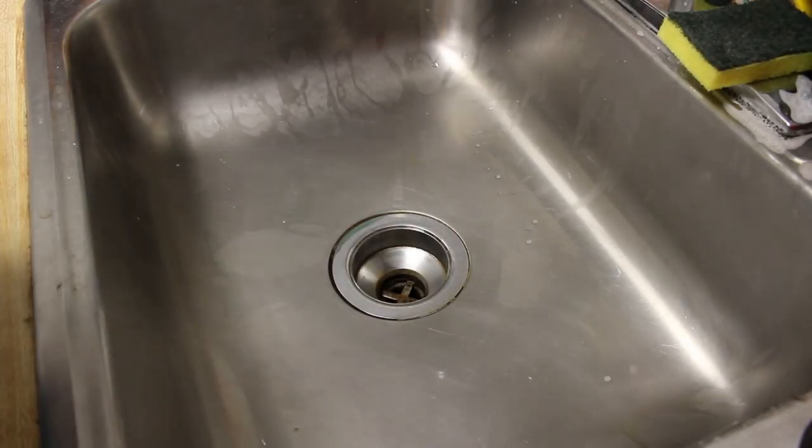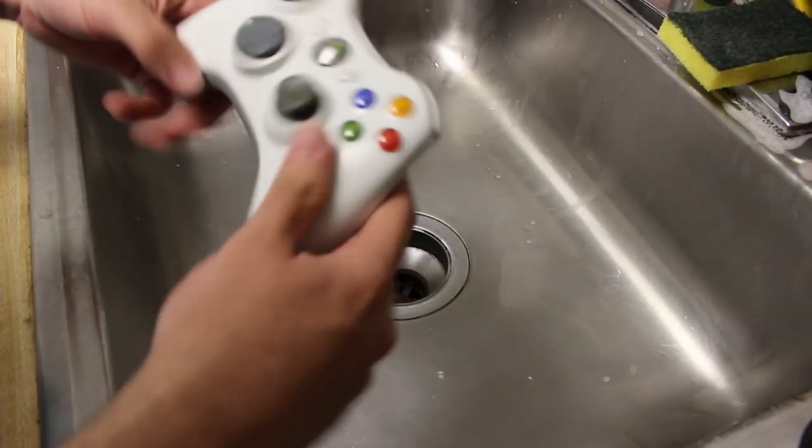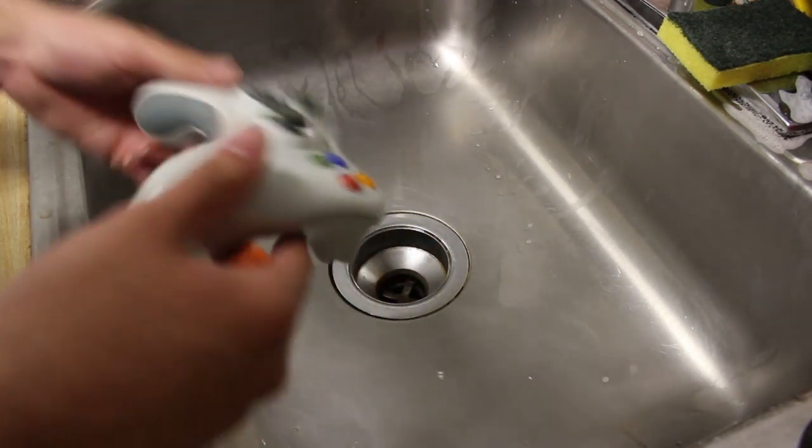Hey, what is going on everyone? It is me, Mr. Mario, and today we are doing a little tutorial at my sink. As you can see, I have a controller here, and I'm going to be showing you all how I clean my controllers.